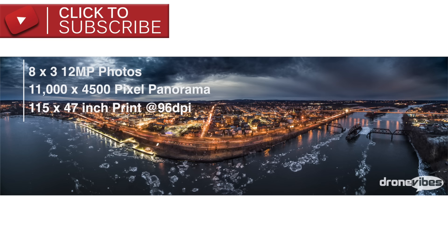A typical 8 picture wide and 3 picture tall panorama with pictures overlapping by one-third can yield an image roughly 11,000 by 4,500 pixels, which could be used to create 115 by 47 inch large prints at 96 dpi — yes, that's 10 by 4 feet. If you don't really need something this large, you can easily get a nice print a third of that size at excellent 300 dpi resolution.